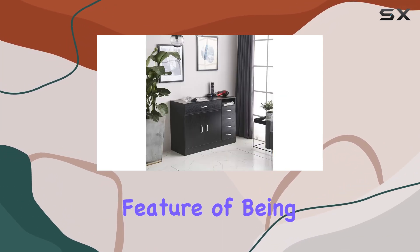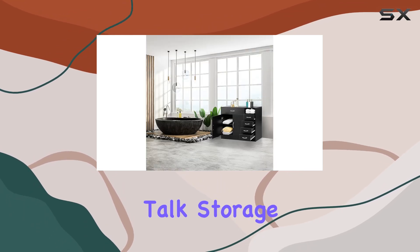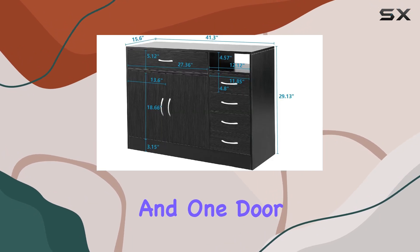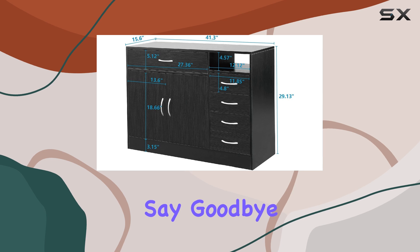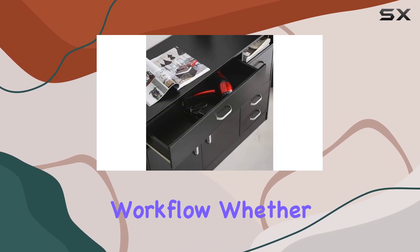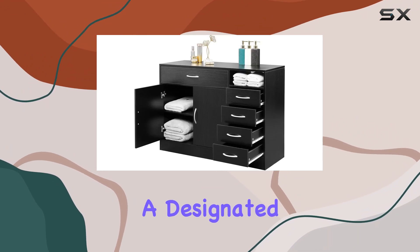Plus, the special feature of being lockable ensures the safety of your tools and products, giving you peace of mind. Let's talk storage. With 7 compartments, 5 drawers, and 1 door, organization becomes effortless. Say goodbye to cluttered countertops and hello to a streamlined workflow. Whether it's styling tools, products, or towels, there's a designated spot for everything.